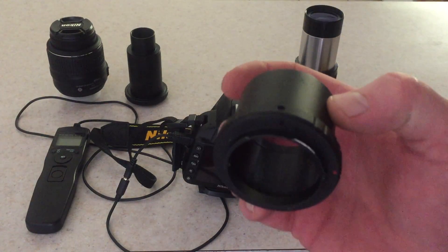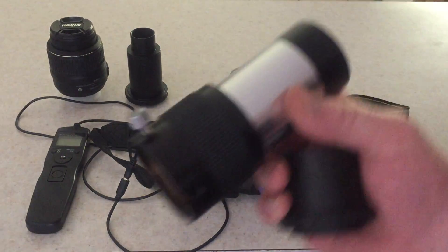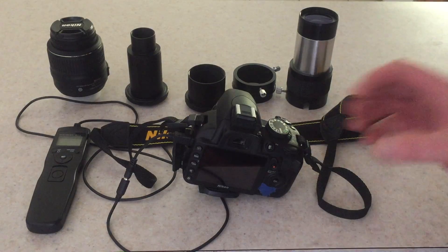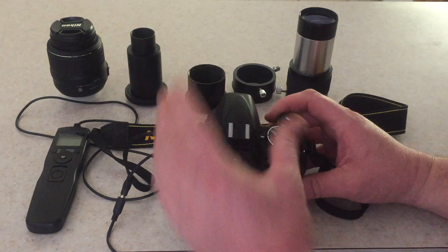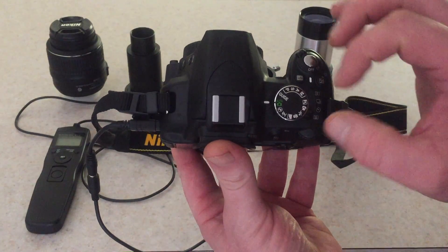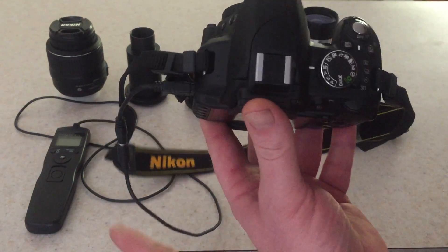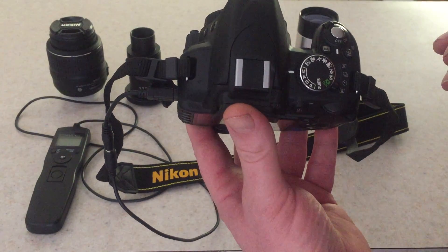If you find that you can't focus the image in the viewfinder, go ahead and try a two-times Barlow, either an inch and a quarter or two inches. So how I set the camera up: the first thing you want to do is — most cameras are already set on automatic — so you're going to want to switch that over to manual. This way the remote shutter control will release the shutter for the amount of time you want.